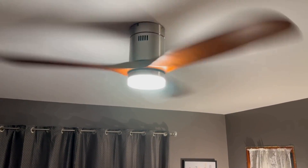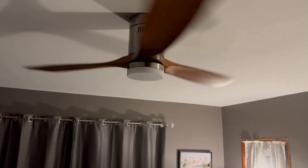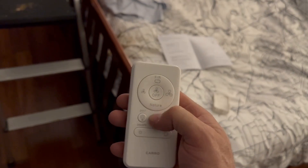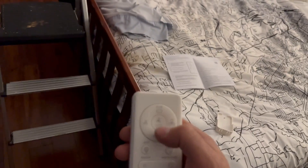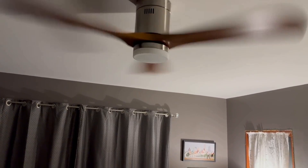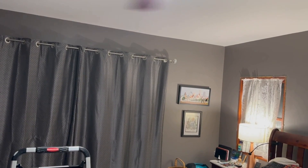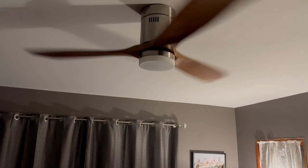The next step is going to be making her smarter — that should be interesting. At least I got the remote to work. The remote's got some dedicated buttons: light on, light off, fan off, fan on. I don't know what the Nature button does — I think it's supposed to create, like, a wind-on effect. That's reverse. She's going. I'm not sure what Nature does; we'll have to do some reading on this. But so far, I like it.